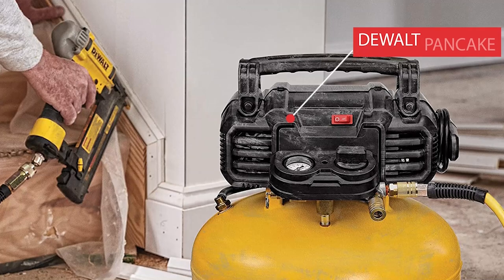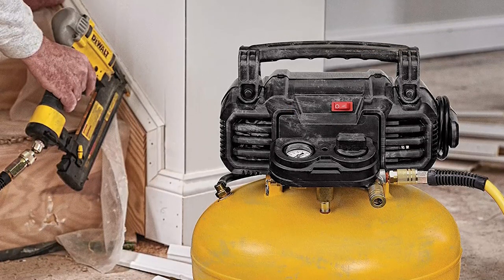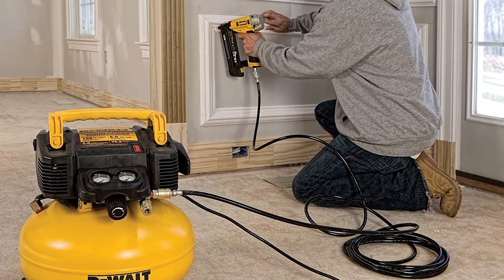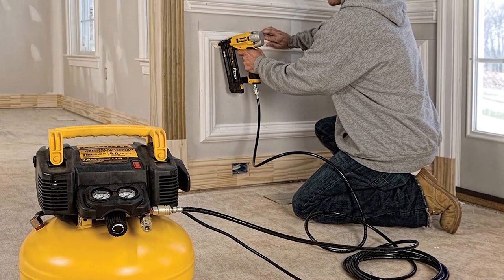The DeWalt Pancake Air Compressor is a top-notch option for those seeking a powerful and efficient portable air compressor. Its 165 max PSI 6-gallon tank and 2.6 SCFM delivered at 90 PSI pump allows for extended tool runtime and quick recovery. The high-efficiency motor ensures easy startup even in cold weather or when used with an extension cord, while the 78.5 dB noise level provides a quiet work environment. The high-flow regulators and couplers enhance air tool performance, and the long-life oil-free pump requires no maintenance. Plus, the removable console cover allows for easy repair and maintenance. Pros: Works well for small jobs.